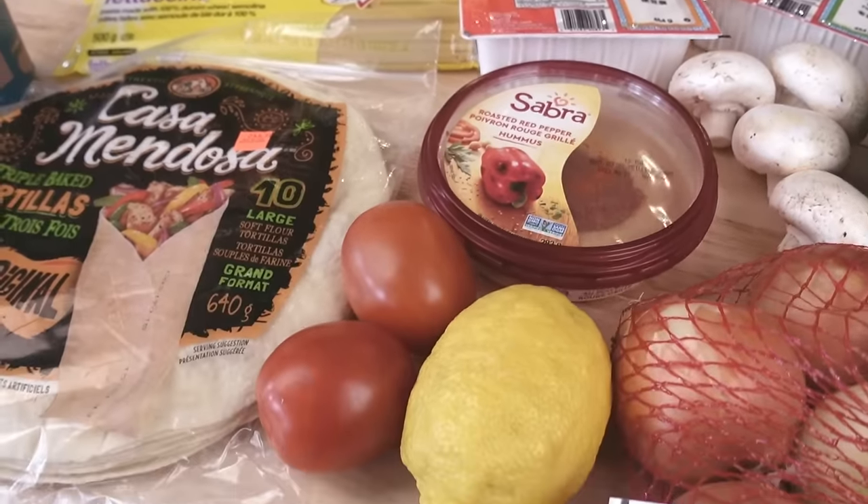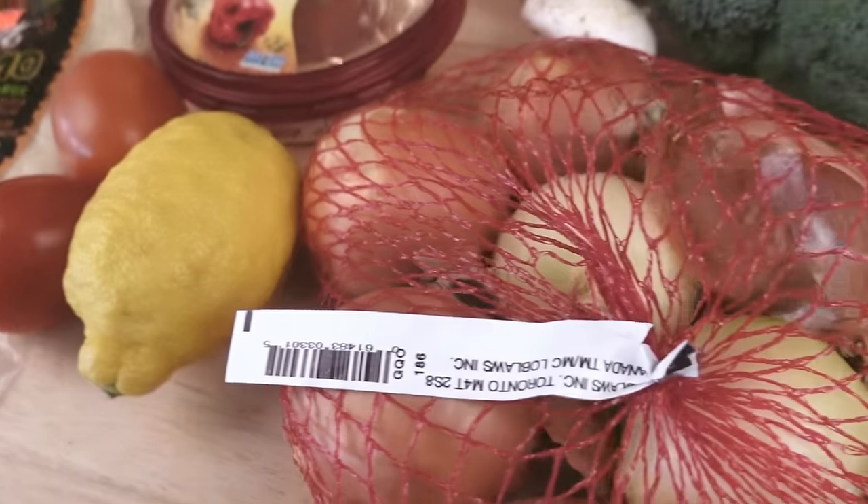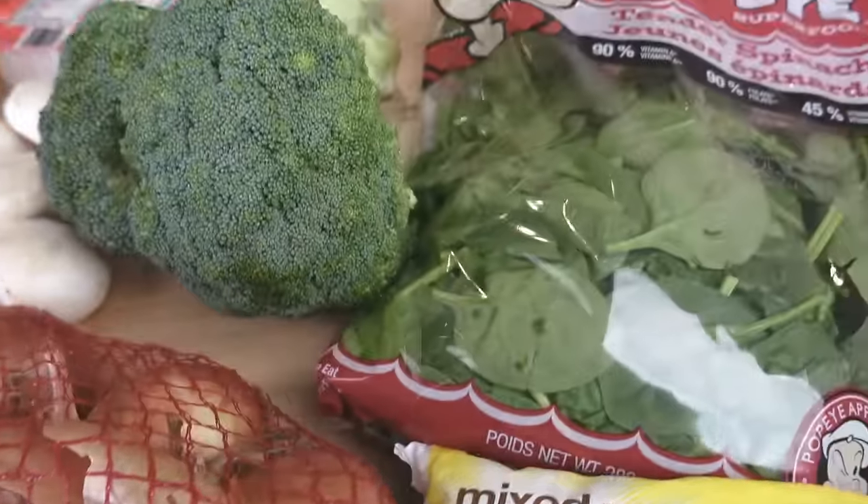Obviously I did not count oils and seasonings because I have a bunch of those - I'm not gonna buy them, so those things don't count. But the majority of the food was bought with just $40, and now let's see what kind of meal prep we can do.